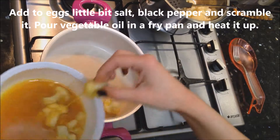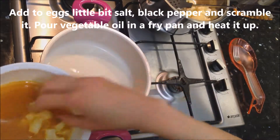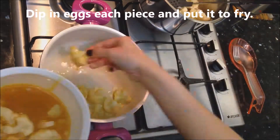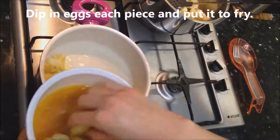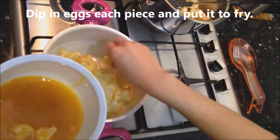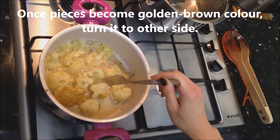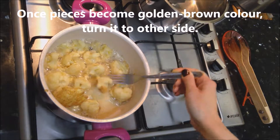Pour vegetable oil in a fry pan and heat it up. Dip each piece in the eggs and put it to fry. Once the pieces become golden brown color, turn them to the other side.